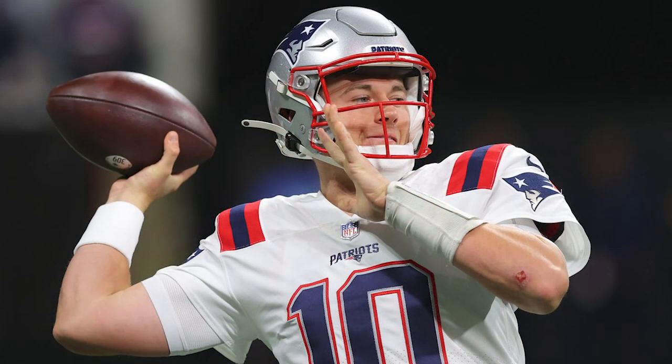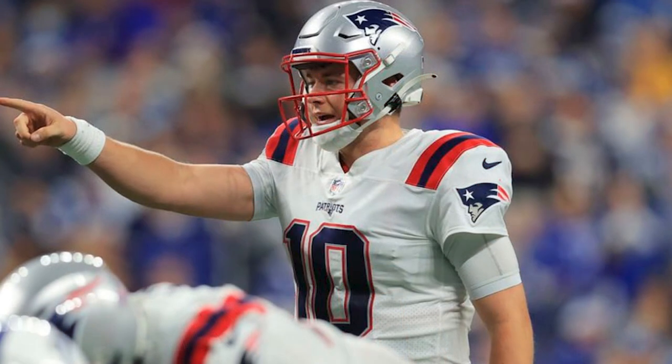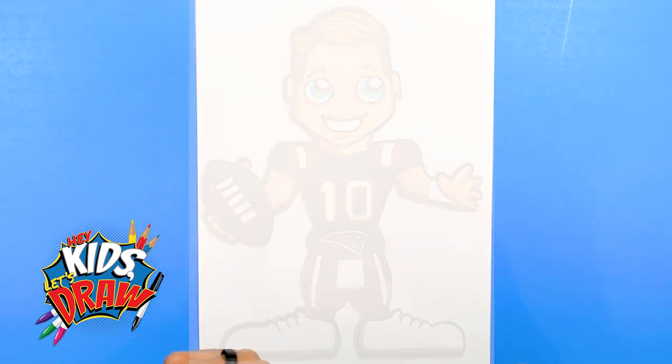Mac Jones was drafted by the New England Patriots in the first round. He played for Alabama, the Crimson Tide, and won the NCAA championship in 2021. He became a starter for the Patriots at the beginning of his rookie season and actually led the Patriots to the playoffs. He filled in the shoes and followed in the footsteps of Tom Brady very well, and the team is doing great and the fans are happy.